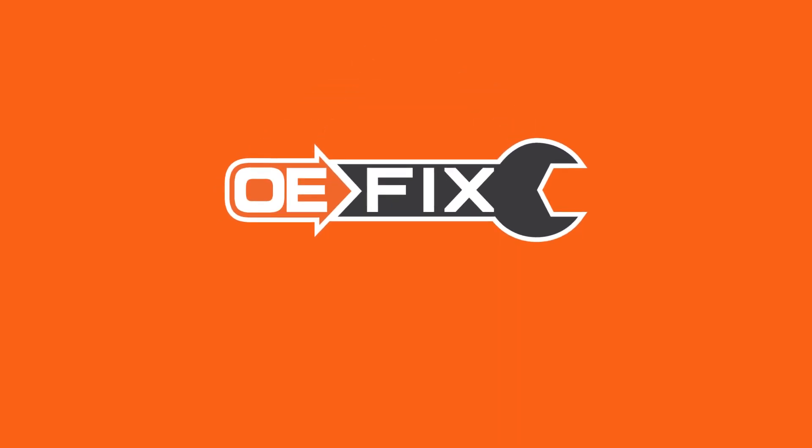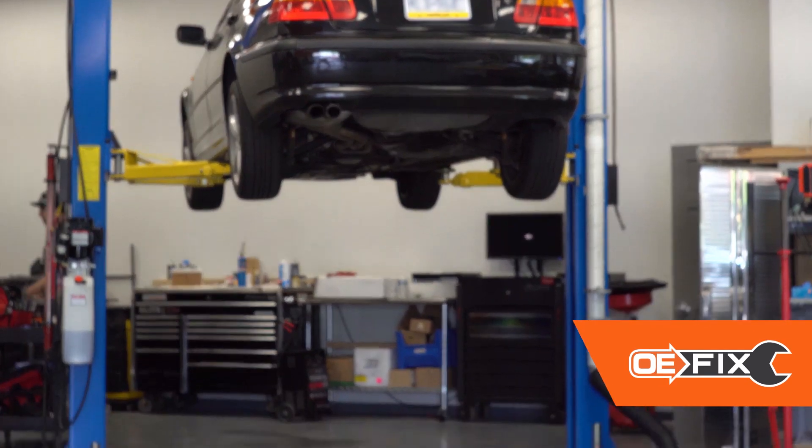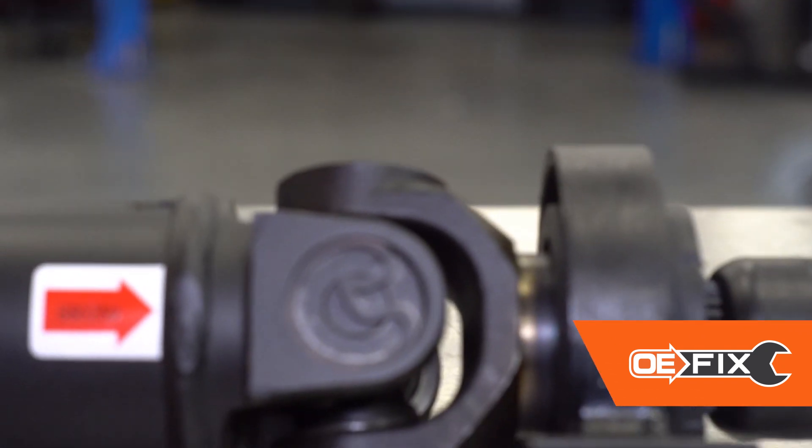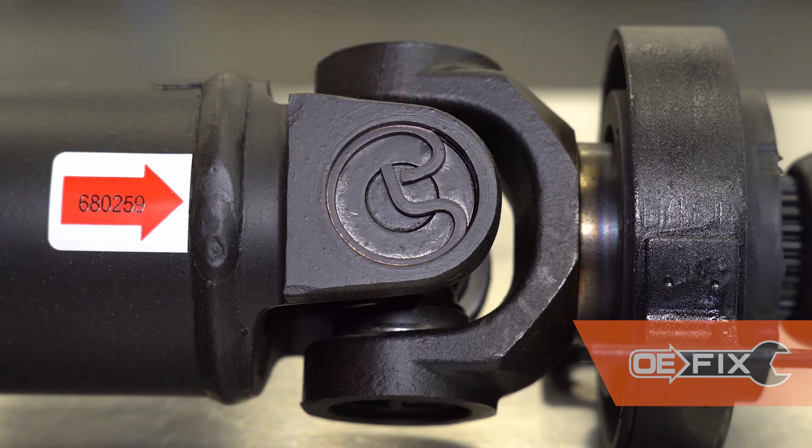Dorman has a better solution with its line of OE fixed drive shafts — a cost-effective solution to original equipment dealer parts and more convenient than other aftermarket offerings. Each Dorman drive shaft is a 100% brand-new part.